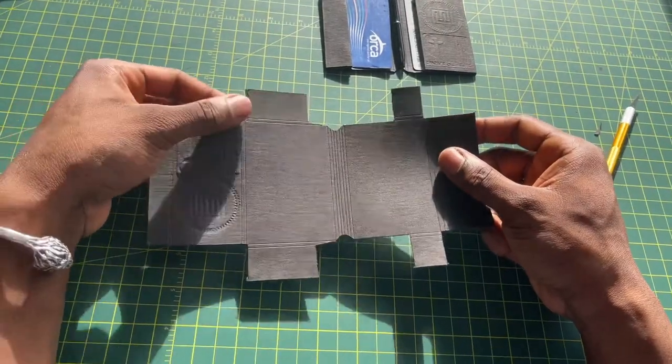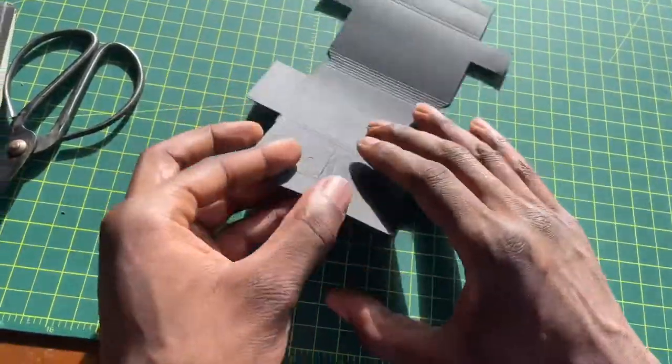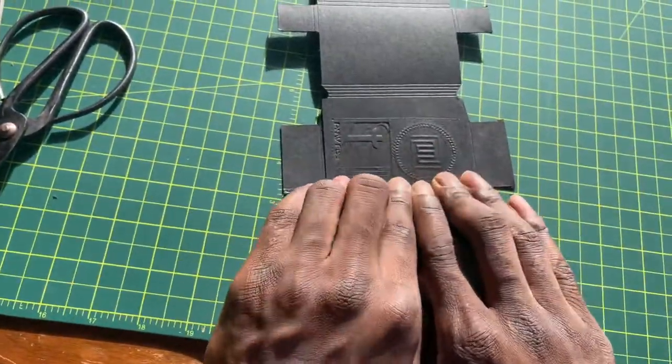That's what you should be left with — it's this. Now we'll fold along all these creases.